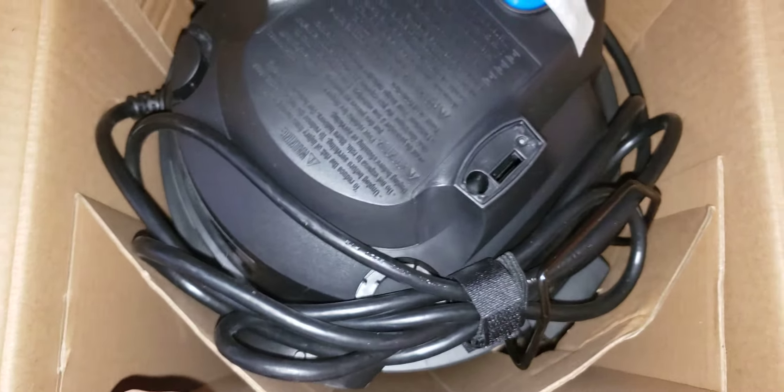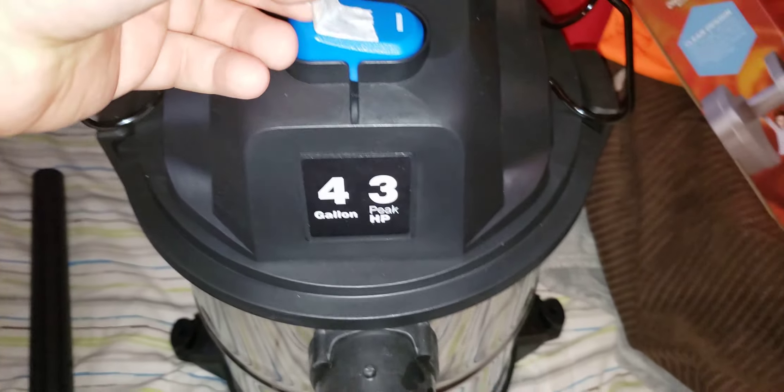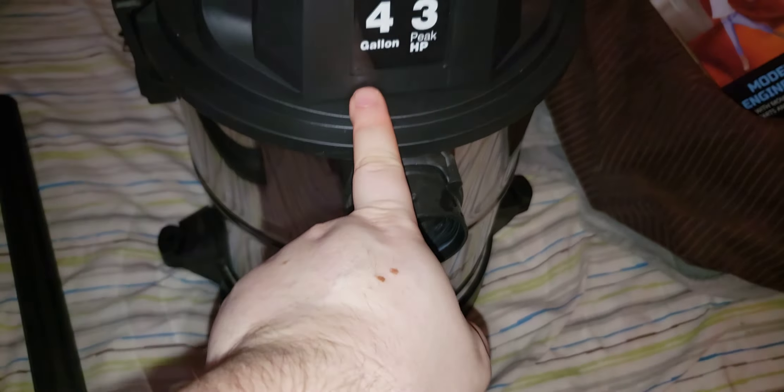Give me a second while I get this thing out of the box. Smooth tape. Very big on-off switch. 4-Gallon 3-Peak Horsepower. Undo the latches, lift up the motor unit. Your filter's already on there.